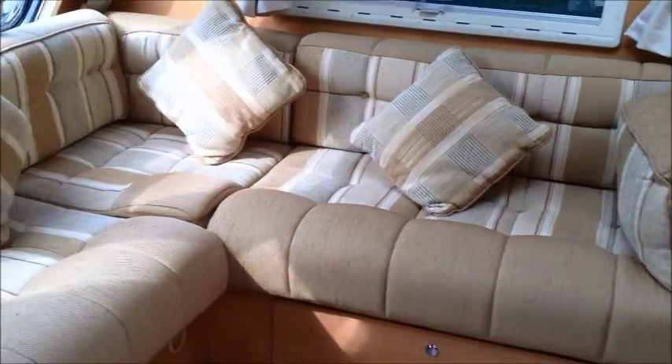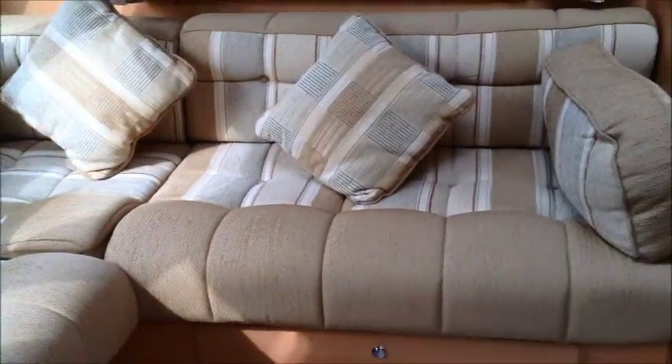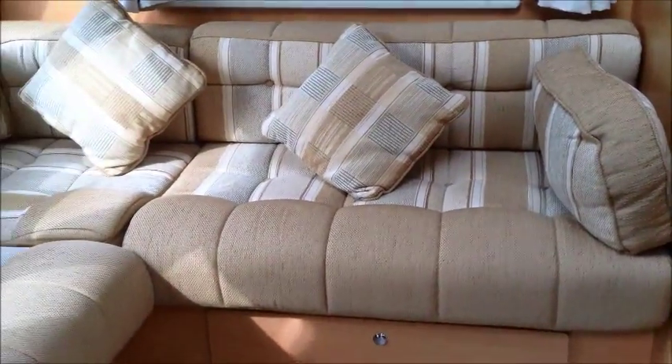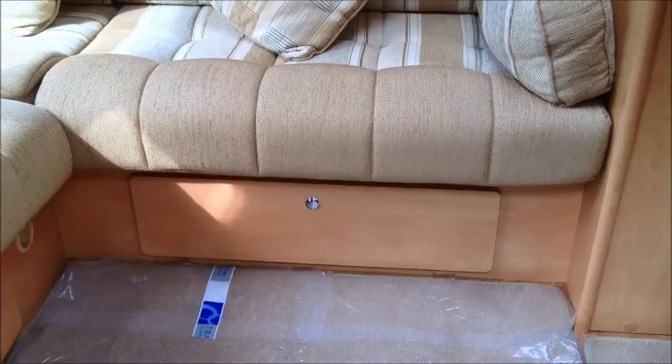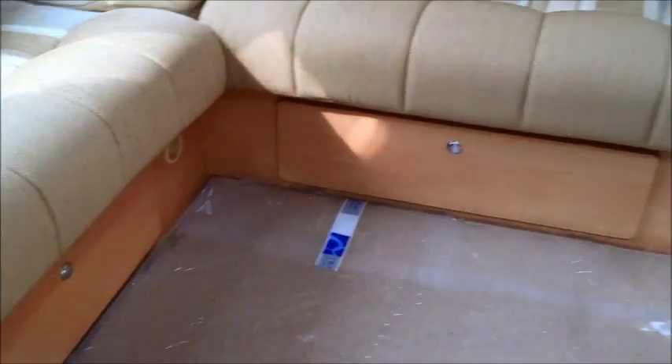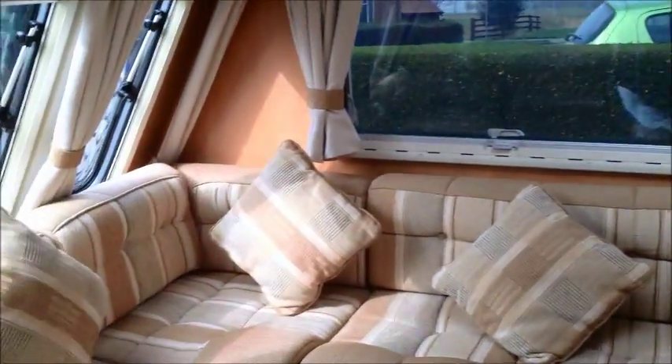The cabin's got an L-shaped lounge. Now this doesn't come out to a bed, but as you can see, it's amply long enough for one adult. We've had two adults sleeping on there quite comfortably. If you've got grandkids, you know, shorter people, obviously two people fit on there perfectly well. There's under-seat storage as well.